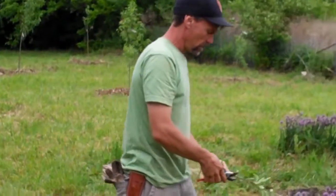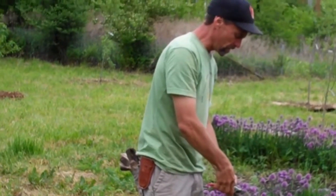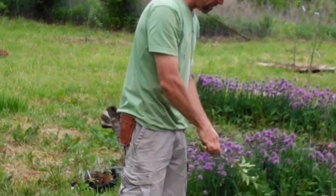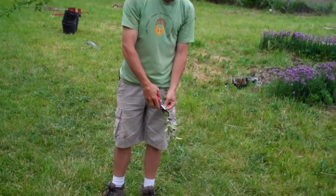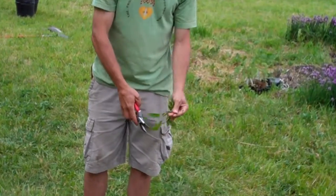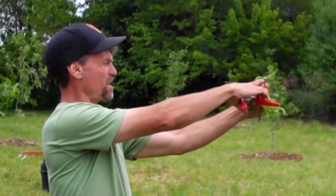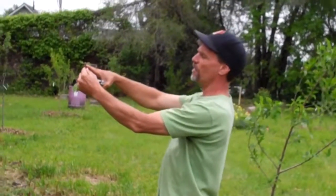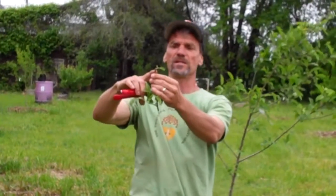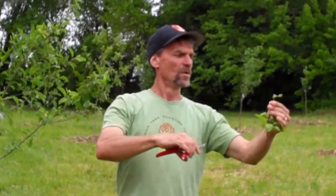When you make your cuts on these buds, do it at 45-degree angles so the bottom of your cut is at the bottom of the bud. You come across the bud and make a nice clean cut — the bottom part of your cut is at the bottom part of your bud, it doesn't go below it. We do that because the tree is naturally going to die back a little bit, and we don't want it dying back into that bud. We want that to seal over itself.